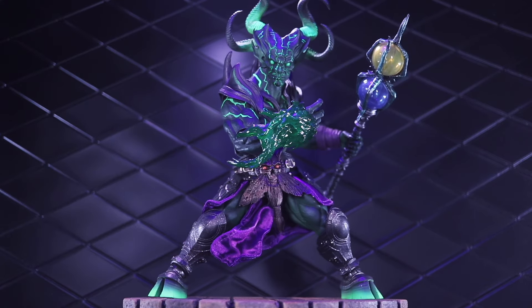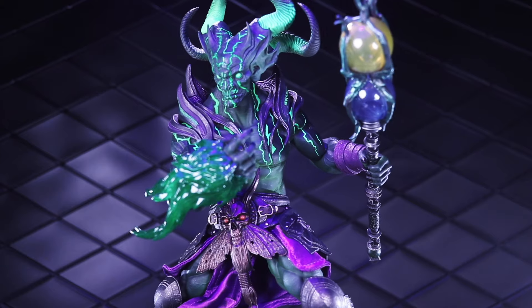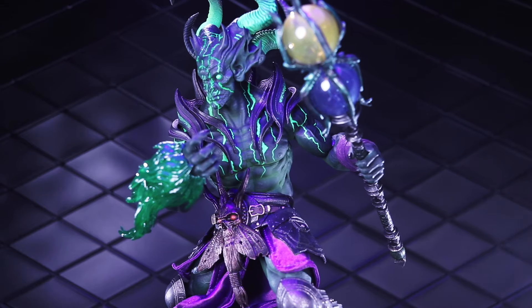Welcome to another Dorklair action figure review. Today I'm taking a look at the Mythic Legions Azahazar from the Poxus Wave.